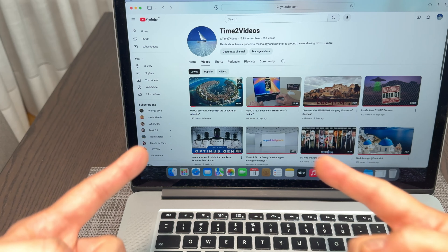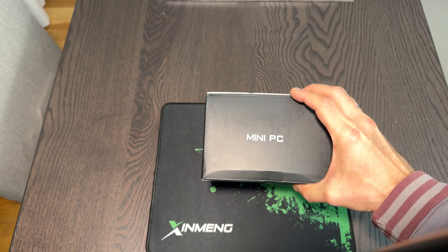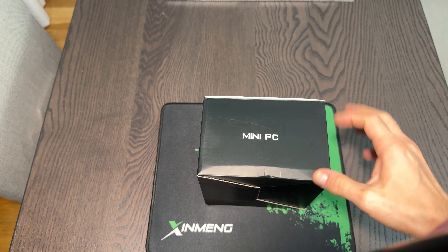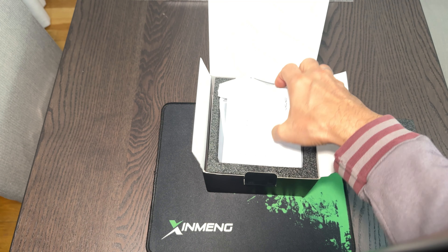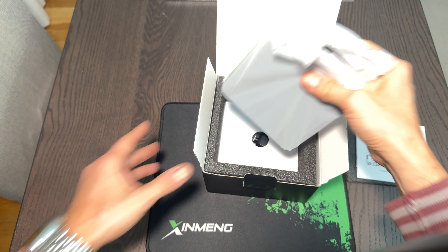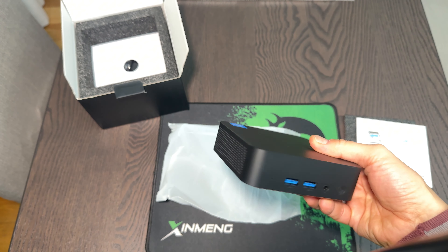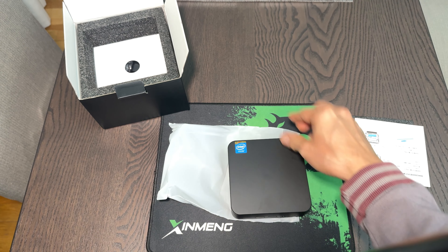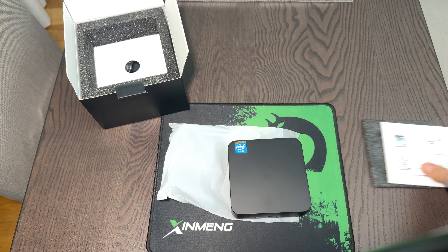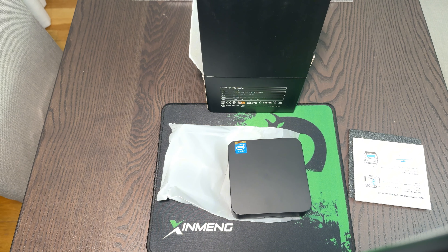All right, so let's go. You may wonder what this is about — this is about avoiding being scammed by the mini PC Core i9 scam. I was planning to record an unboxing, but let's see it's about this little thing with 'Intel Inside' on it — and that's it, no more info on the box. Pay attention to this kind of product. This is a scam, guys.